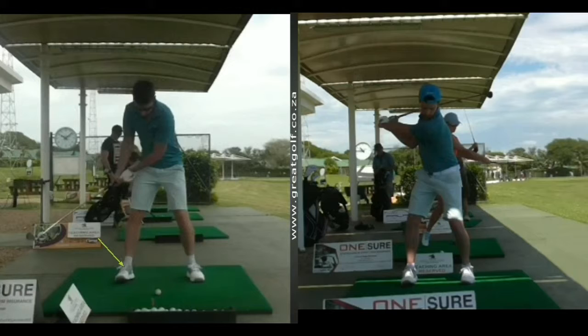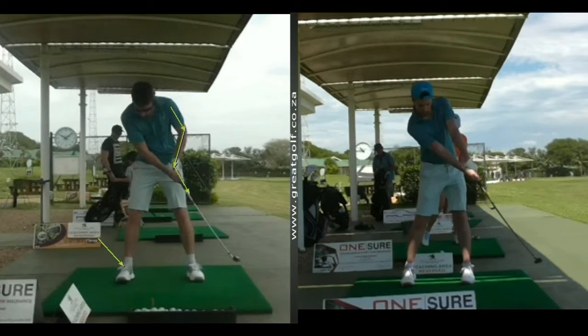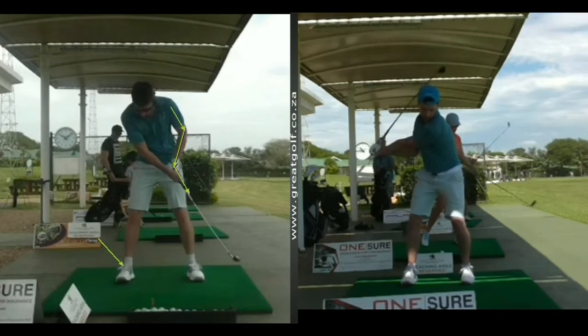When you look at the picture on the left again of him coming into impact, it's a typical beginner mistake of the left arm pulling through and not really understanding how to get the club to the ball. In the picture on the right, you can see we've made quite a big difference with him understanding the importance of how to push the club through impact.